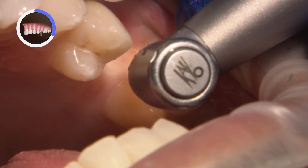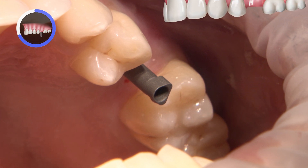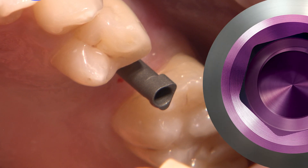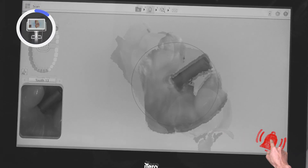Inform your patient ahead of time. It is important not to abrade the scan body itself, so if it is in the way, take it out before your adjustments are made. I re-seat the scan body and use the iTero Element to acquire a preliminary scan of the implant site and the adjacent teeth. I find it easier sometimes to assess the path of insertion on the screen than looking in the mouth.